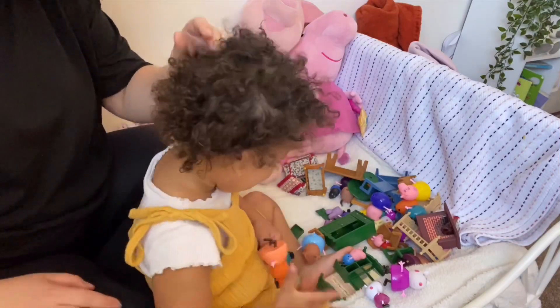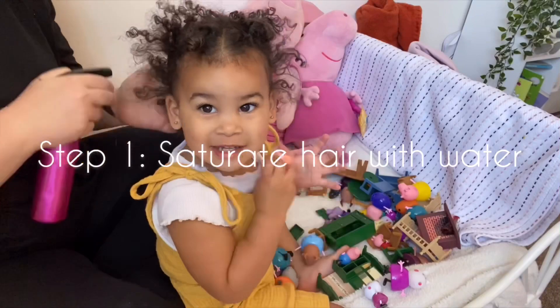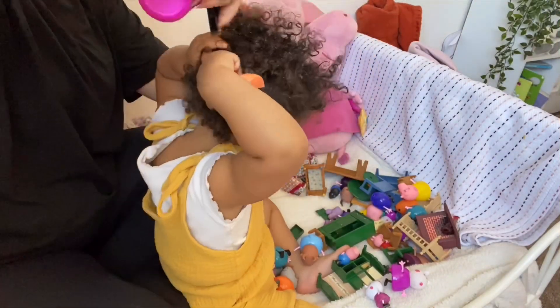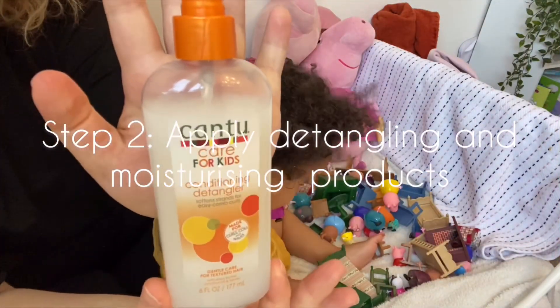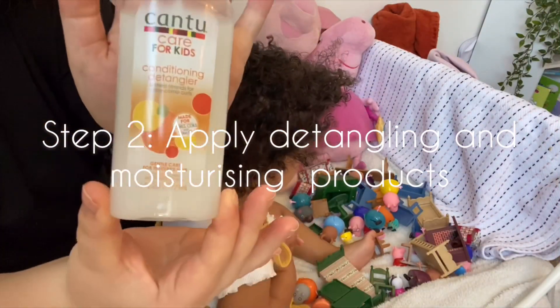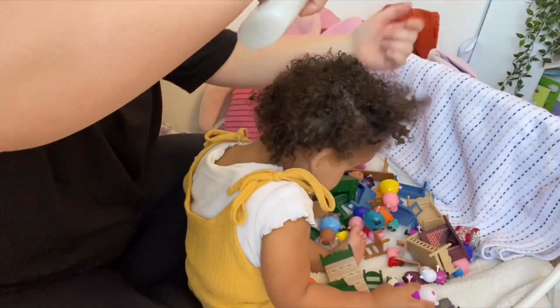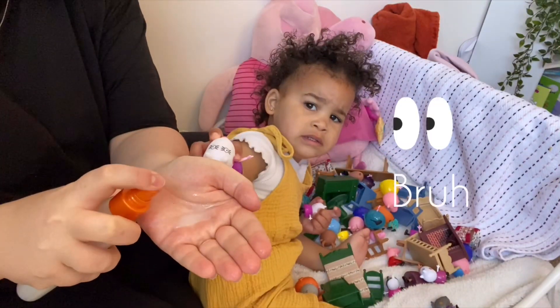To start off with, I'm just wetting her hair down with water. Then I'm going to use this Kantu conditioning detangler — I spray this directly onto the hair, but if your toddler is anything like mine and doesn't like that, I end up spraying it onto my hands, rubbing it together, and then kind of finger combing it through her hair.